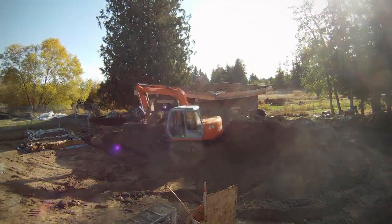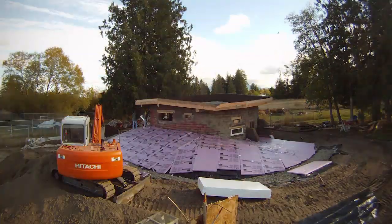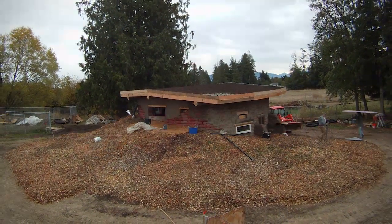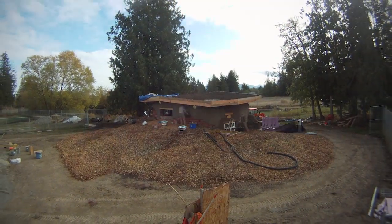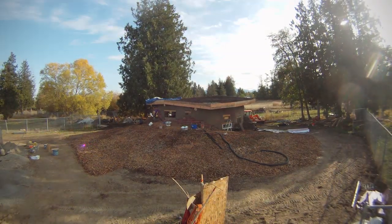We used the track hoe to build the berm around the structure. Then we laid layers of black plastic and rigid insulation over the berm, covering it with a thick layer of wood chips. These layers keep the house and the soil around it dry and warm, allowing us to store the summer heat in the berm to be released over the winter. This technique is known as passive annual heat storage.